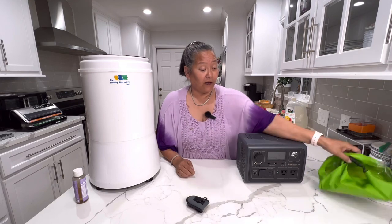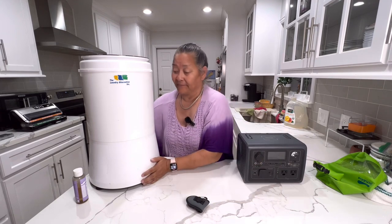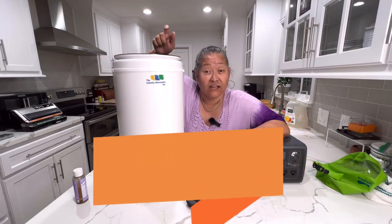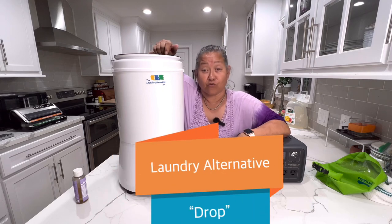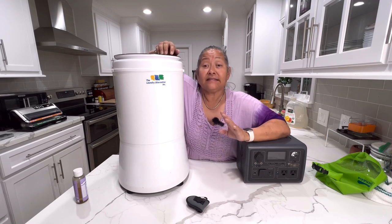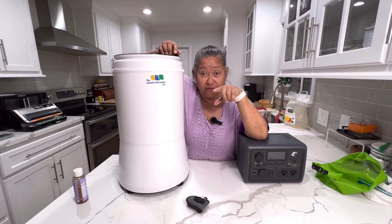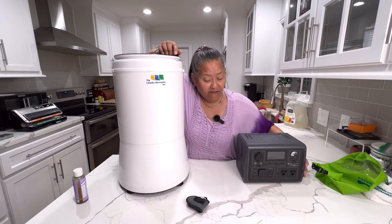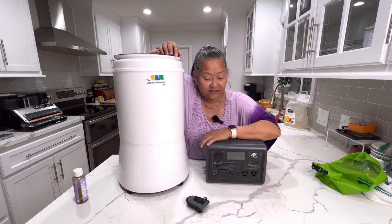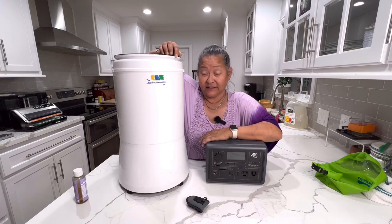If I'm going to be gone for more than a week — two weeks or more — I bring this. This is the Laundry Alternative Drop. What this machine does is the wash and spin dry in one. I can use a Jackery 240 on it, but I have my 600-watt Bluetti EB3A that I'm going to use for this.